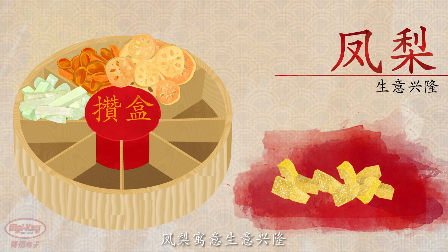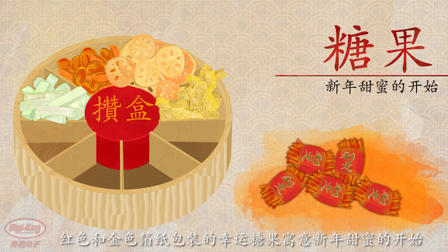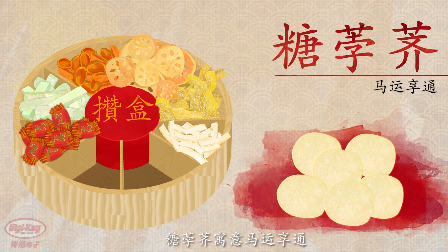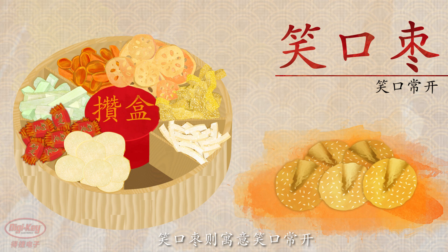Pineapple symbolizes success in business. Lucky candy with red and gold foil wrappers symbolize a sweet beginning to the New Year. Coconut symbolizes togetherness. Candied water chestnuts are for a prosperous year, and cracked sesame balls are for happiness.